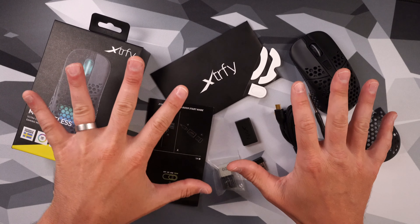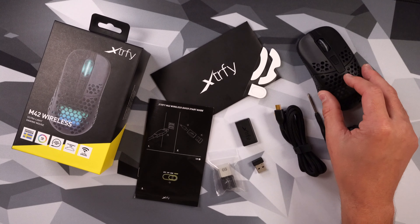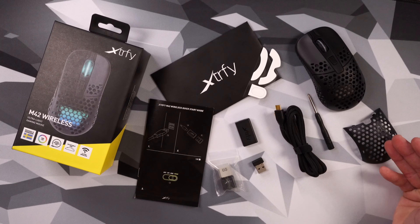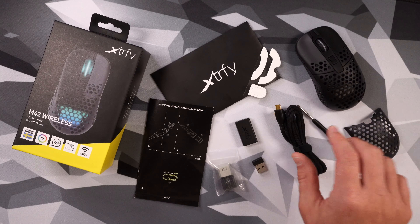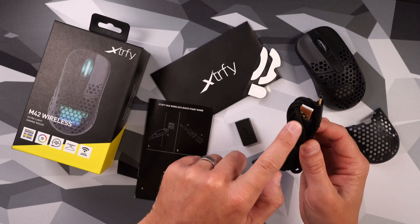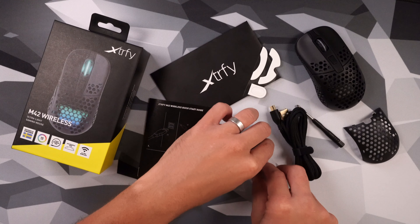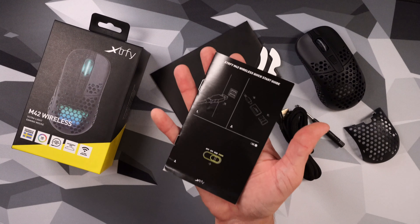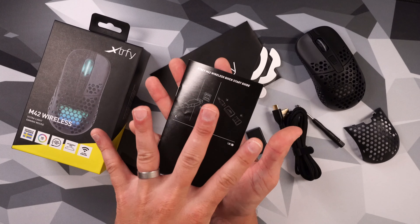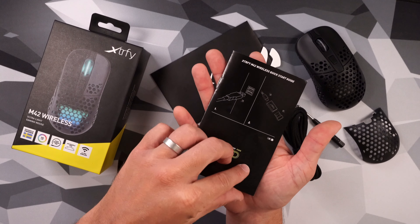Inside your box of the Xtrafy M42 Wireless, you have a whole lot going on. Number one, you get your mouse in whatever color you decide to get. You have your replacement back shell, your screwdriver to change that back shell, your USB-C cable which is gold-plated by the way, your USB-C to A adapter, your wireless dongle, two keycaps for your keyboard, some replacement feet, and a manual or how-to guide. No software needed.